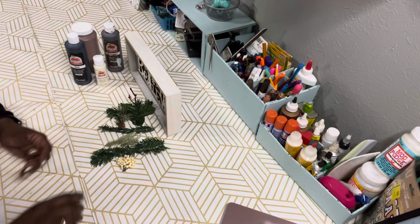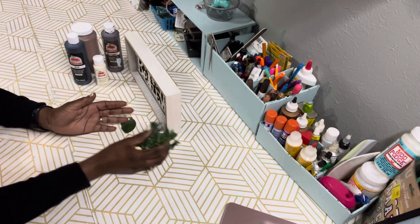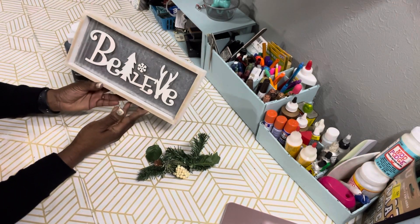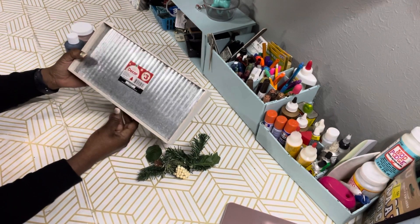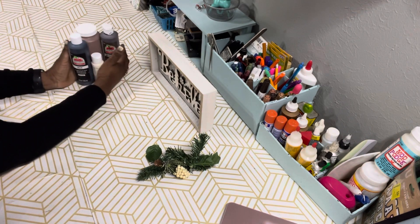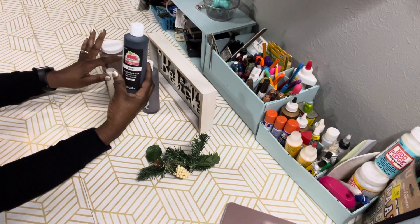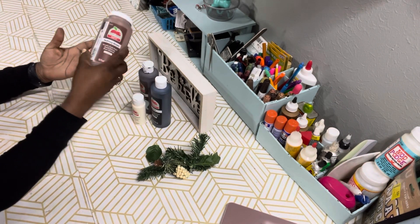Here are the supplies that you need. I have just some random leftover picks from a pick that came from Dollar Tree. I have a believe sign that came from Family Dollar. I also have some Apple Barrel paint in burnt umber, black, snow white, and nutmeg brown.